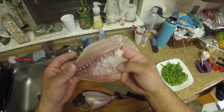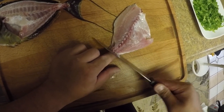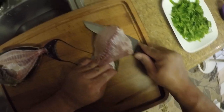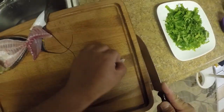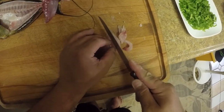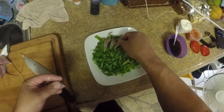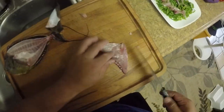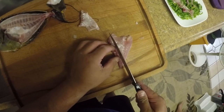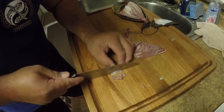Look at this — this is beautiful meat. Look at that fat content all over. And the skin is like sandpaper, so it's easy to skin. Look at that — easy. Nice, firm, oily. Look at that. Put it on a bed of cabbage. Cut off the ribs and the spine.